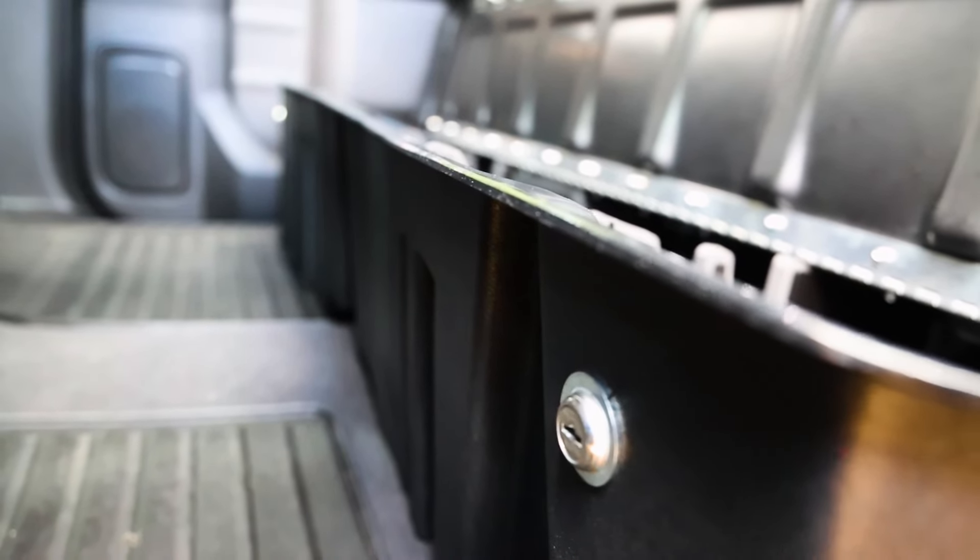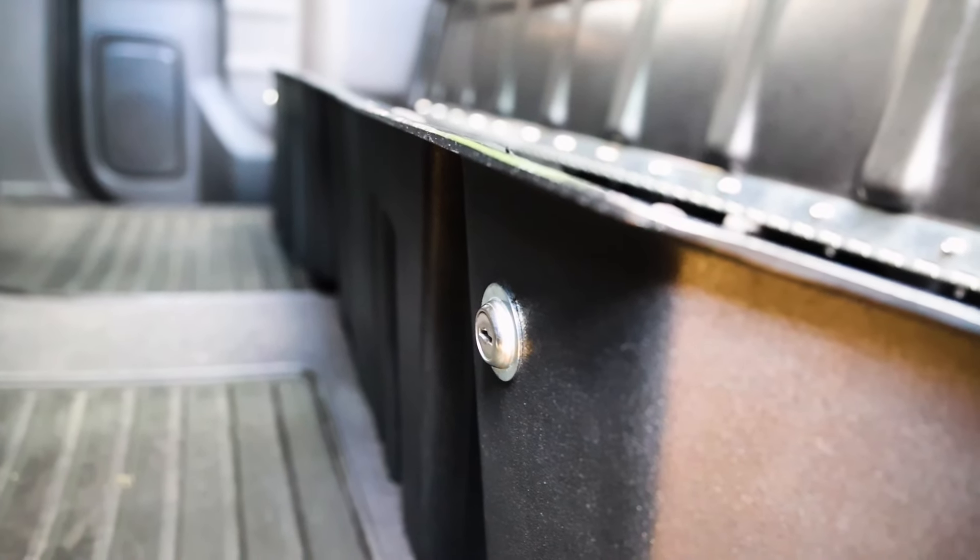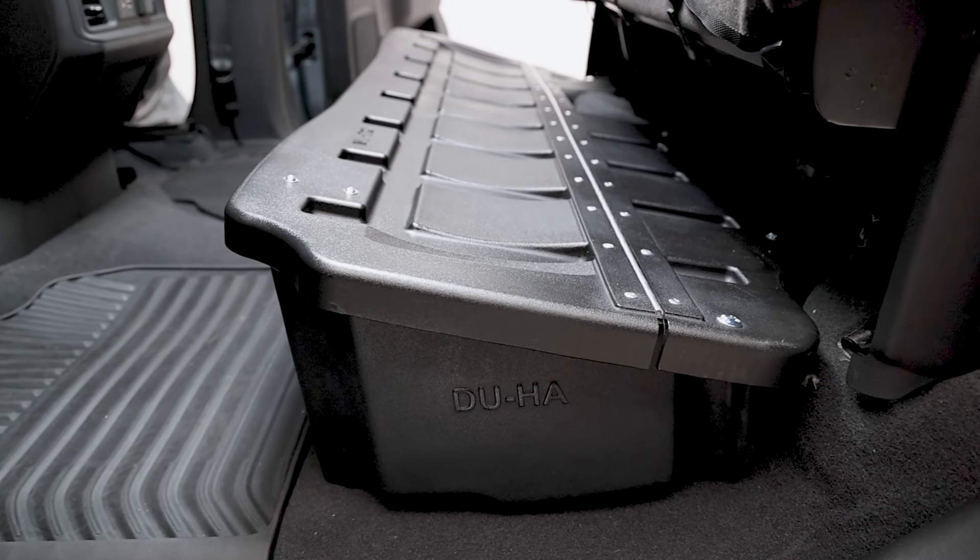The Duha lockbox is fully lockable with an integrated keyed lock, so even if someone were to break into your truck, they won't have access to your valuables.